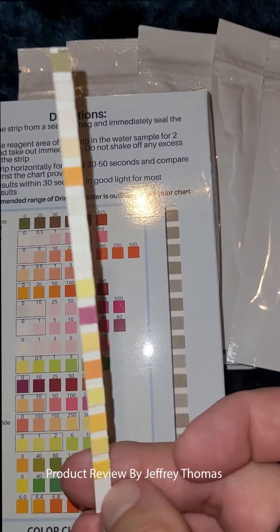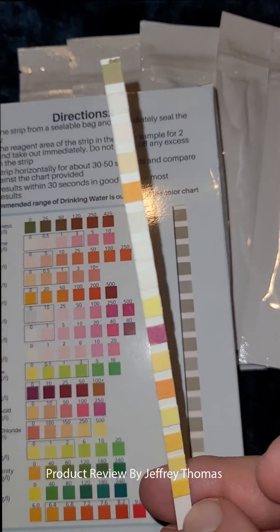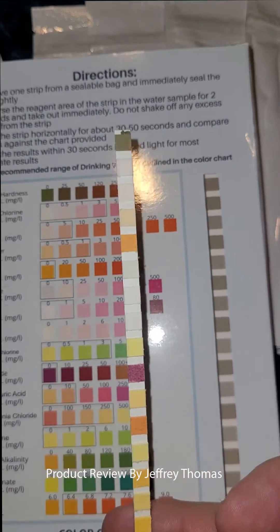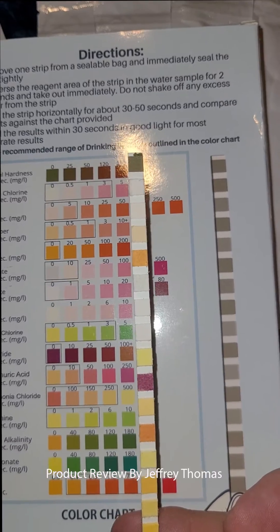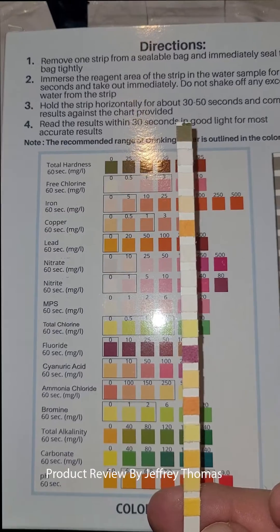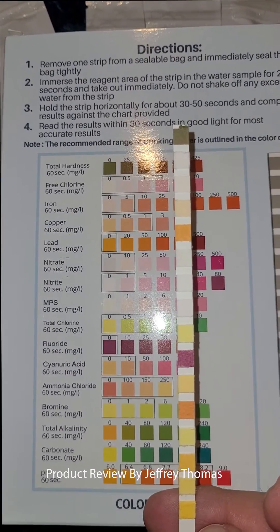It also tests total alkalinity, carbonate, and pH levels. It's really easy to use — you simply dip the strip in the water, hold it without shaking it off, let the color pads develop, then hold it against the chart on the box. That tells you what different things you have to deal with if there are any problems with the water you're testing.